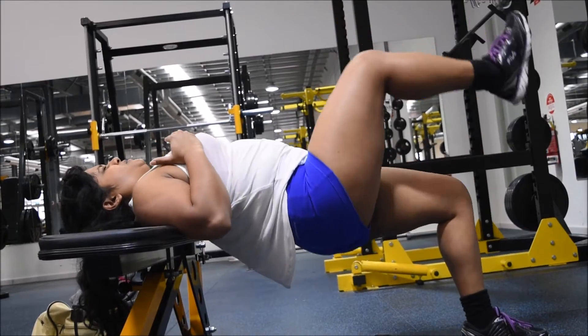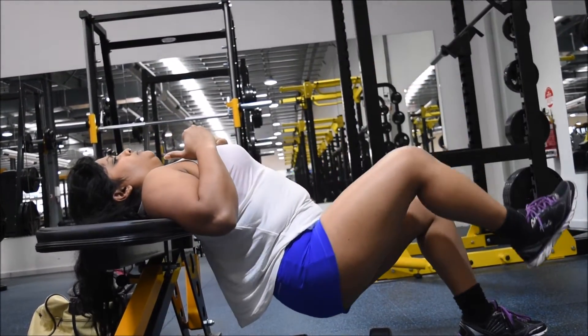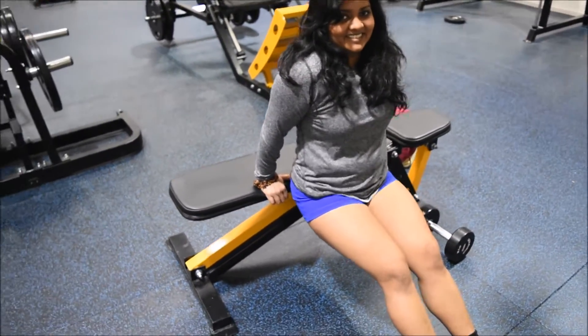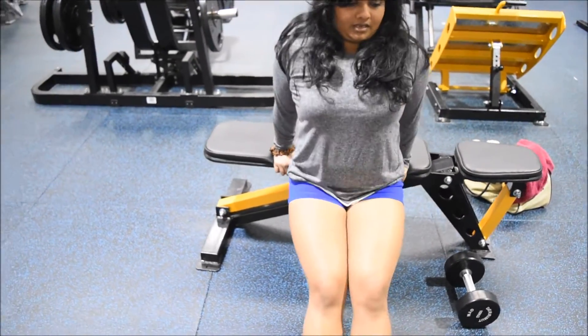What I'm doing here is what we call hip thrusters. A lot of the ladies at my work are quite interested in this particular exercise — they always ask what it is. It's mainly for the glutes and the hamstrings.